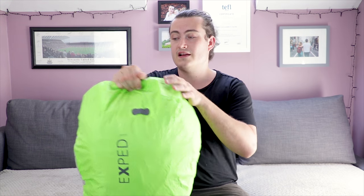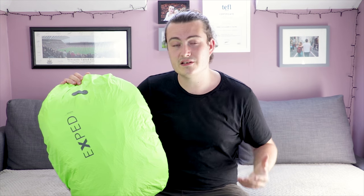And there we go — this is completely waterproof, so nothing's gonna seep through. So if you are worried about getting stuff wet, especially if you're going to countries in Southeast Asia where the rain can be really hard, then picking up one of these rain covers is not a bad idea.